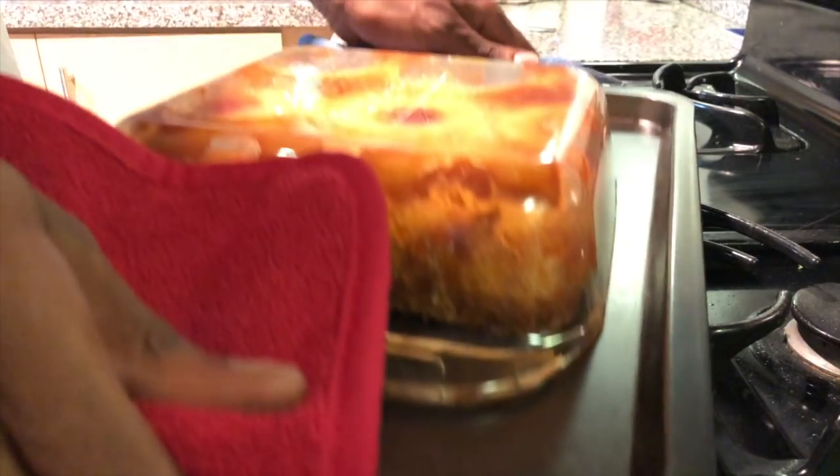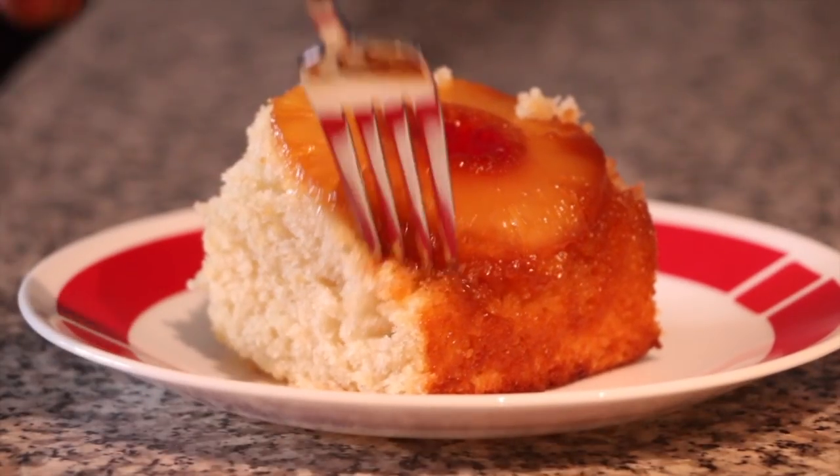Grab a good grip, then flip it. Let it sit for a bit so the brown sugar drips down. Be careful taking the pan off so nothing sticks. That's pretty much it. Oh, that's good!